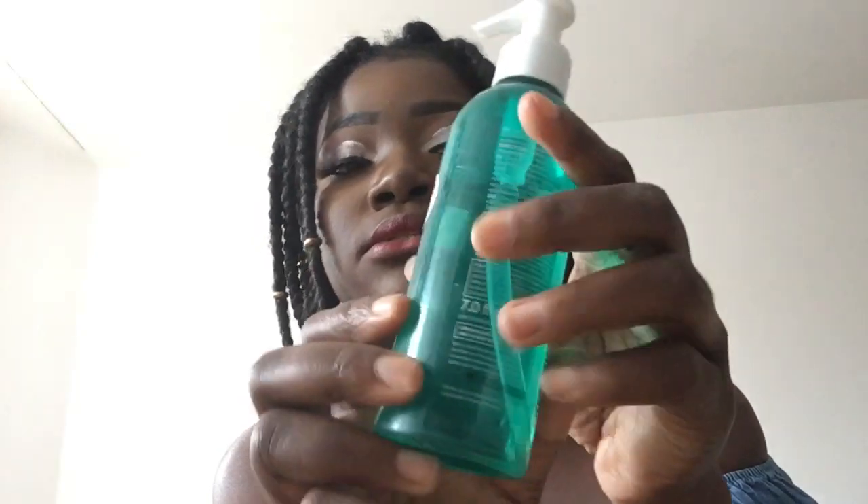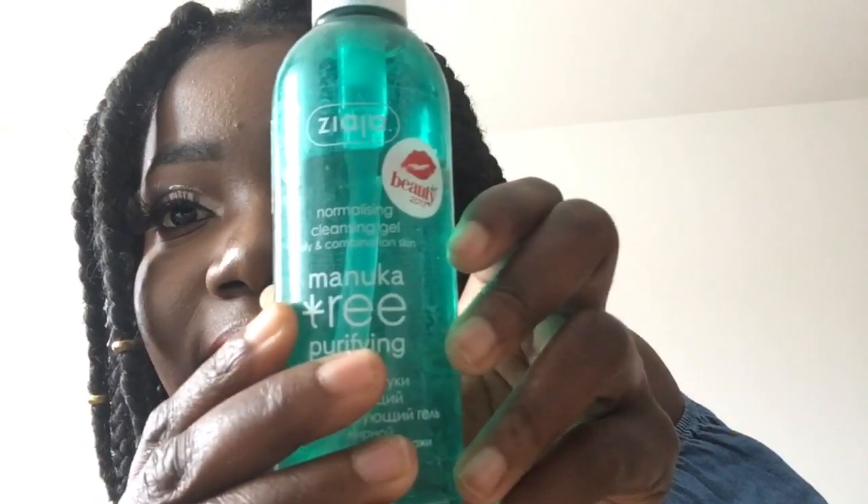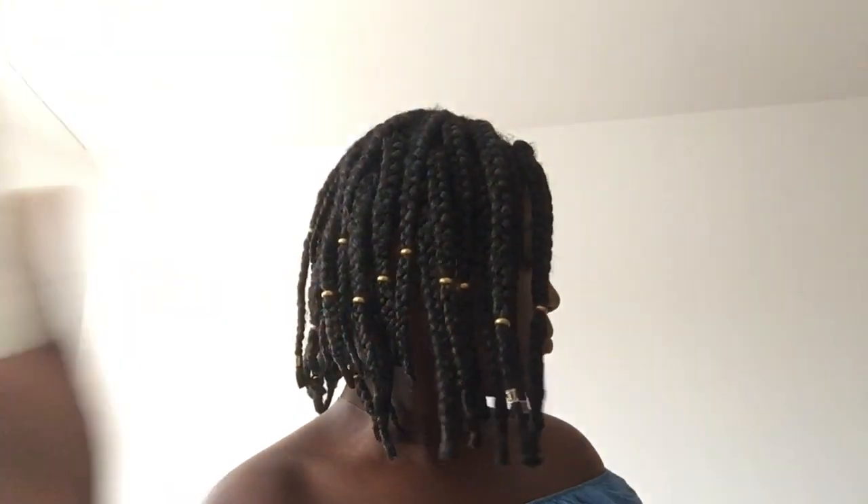A friend introduced me to this one. I had a lot of acne and it was leaving black spots, making my face look terribly dark, so she introduced me to this. It's called a normalizing cleansing gel — it's like a serum. I use it in the shower instead of soap on my face. It has a soapy feeling, so I use it as my face wash, then come out and use it with cotton to clean my face.